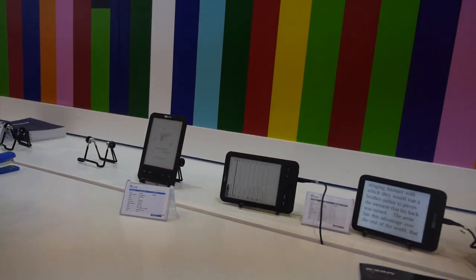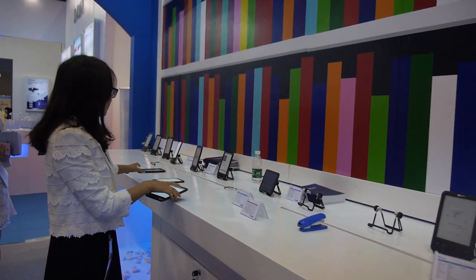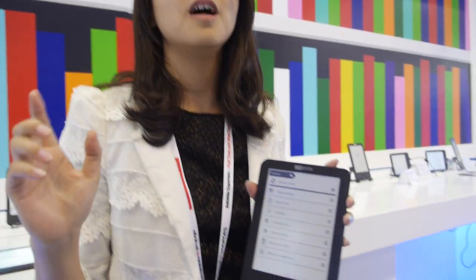The company used to make tablets but now focuses entirely on e-ink devices. For example, this other model has no front light, no capacitive touch — only buttons. That one is priced at about 42 USD for 3,000 units.